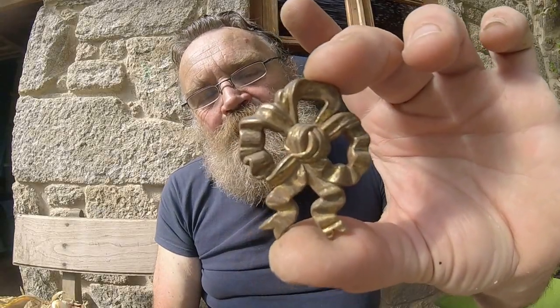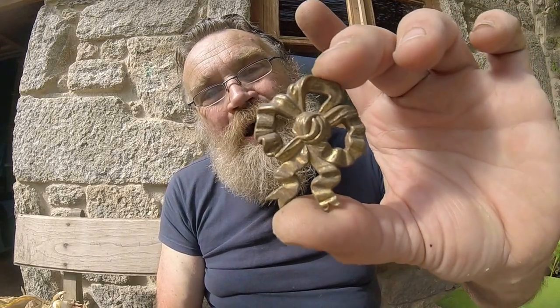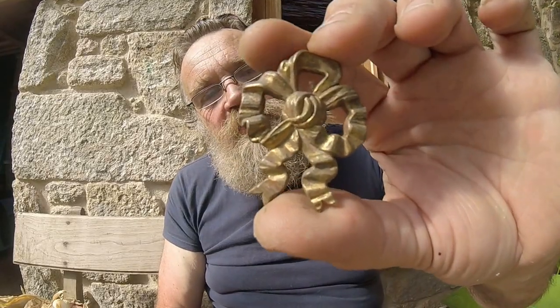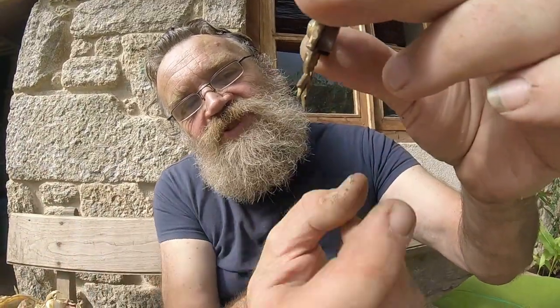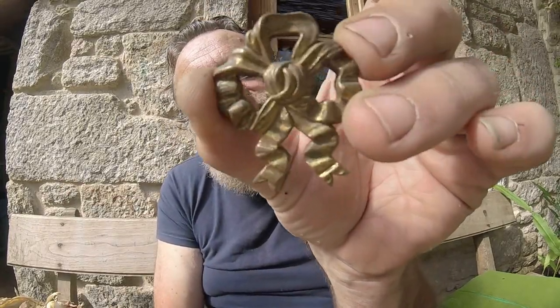Here I have a pressed brass picture hook cover, or cash glue — something to hide the nails. You could also call it a rosace. And if you look on the back, it's got this tube to hold the fixture. You'd probably hang a picture from this. It's really cute.